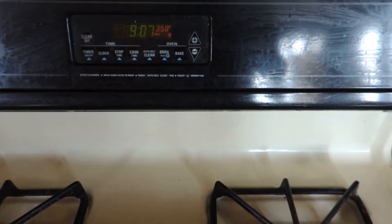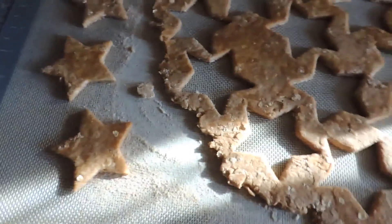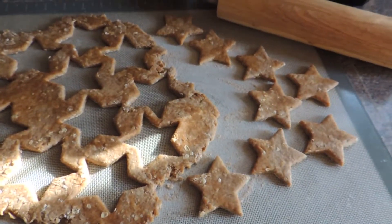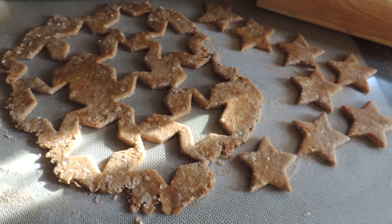The oven is set to 350 and we're going to bake for about 40 minutes — that allows the biscuits to get nice and crispy, which most dogs tend to like. And if you leave it in the oven for about 2 hours, it'll allow it to harden and be the perfect treat for your perfect dog.